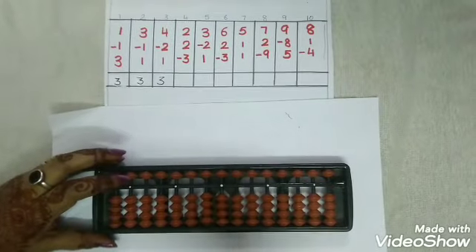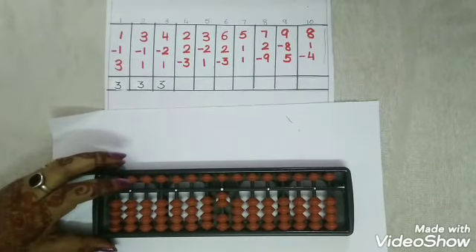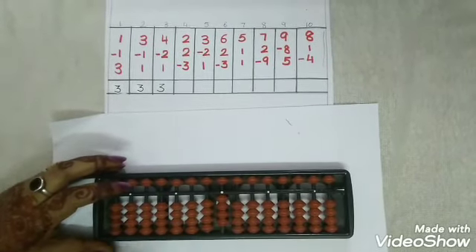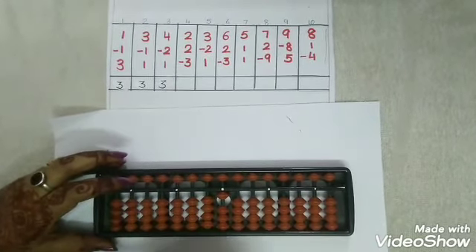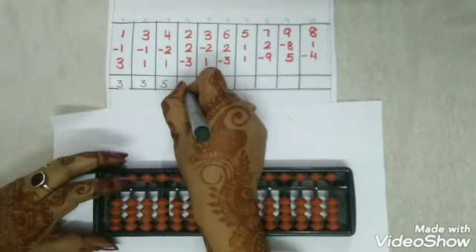Now let's go with the next one. Add 2 with thumbs up. Again add 2 with thumbs up. And less 3 with snake. Our answer is how much children? 1. So we are going to write 1.